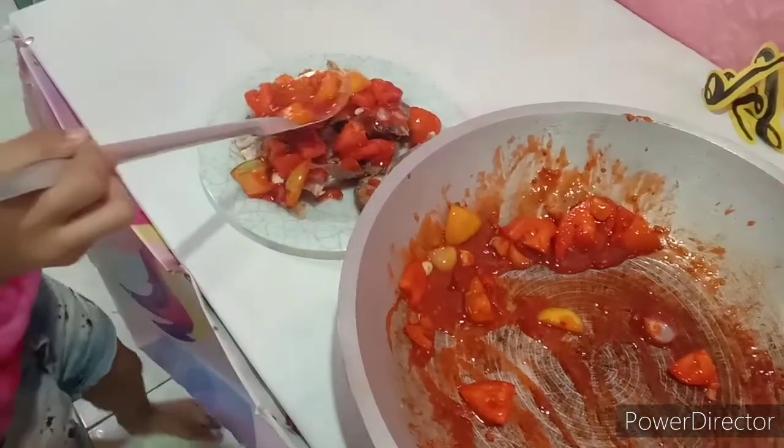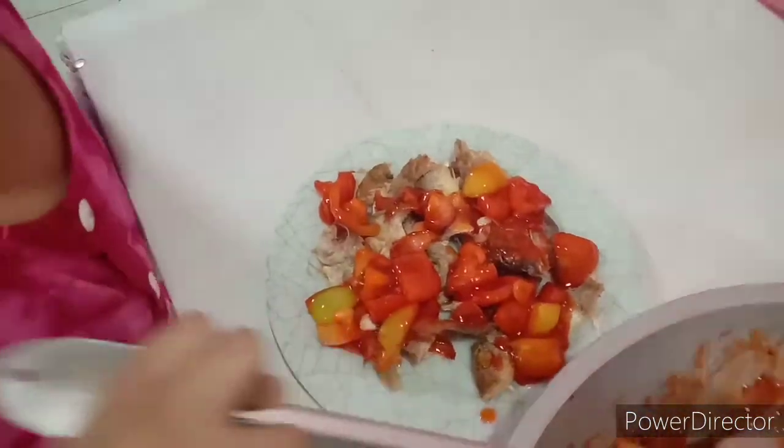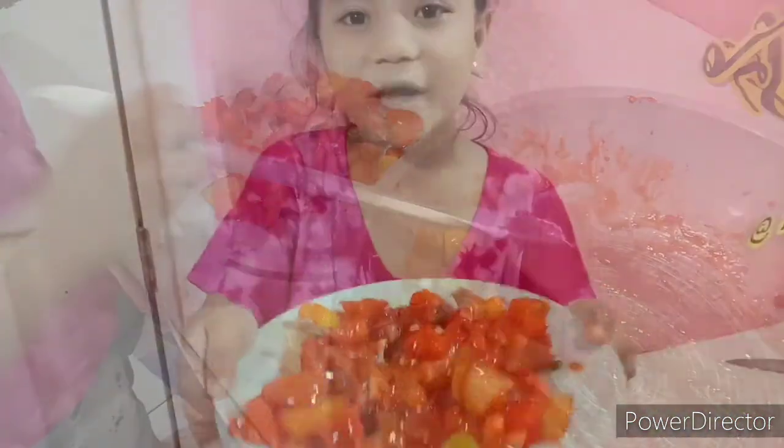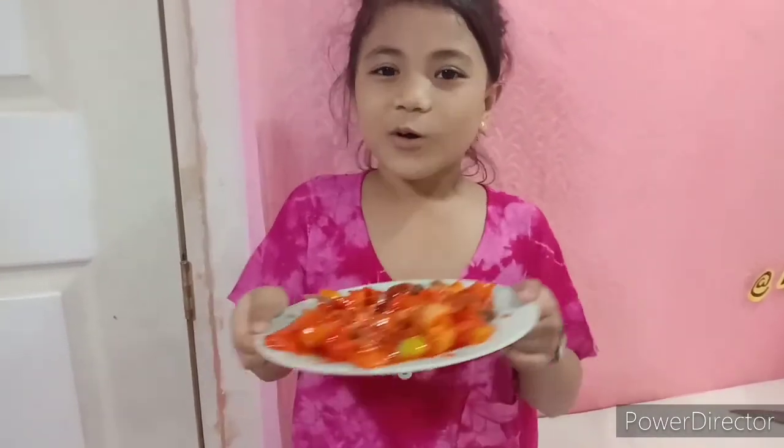Guys, the final look — nang dried fish natin at with tomatoes. Na sarapan kayo, saluto ko!